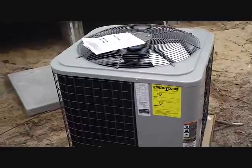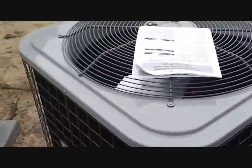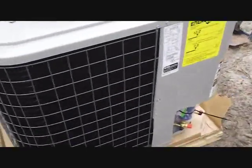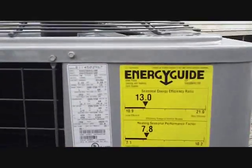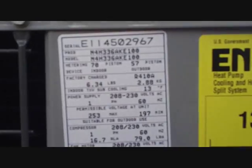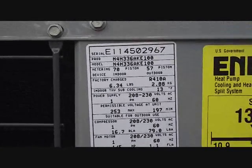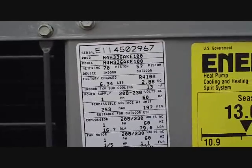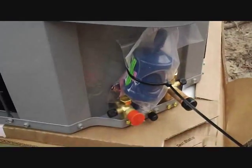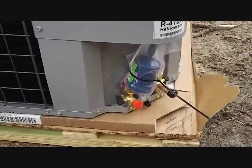Up here is our brand new Heil 3-ton heat pump, N4H36, 13 SEER, entry-level 410A. You can see the Carrier influence there with the plate — manufactured in the 45th week of 2011. And look at that — there's a dryer that comes with it. Somebody wised up. That's perfect.